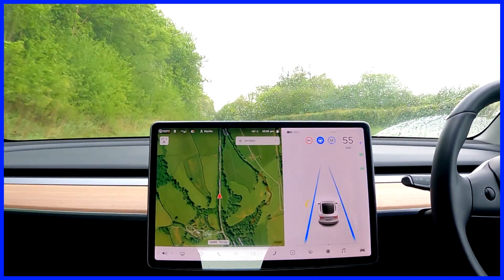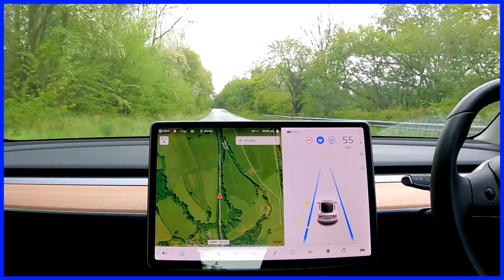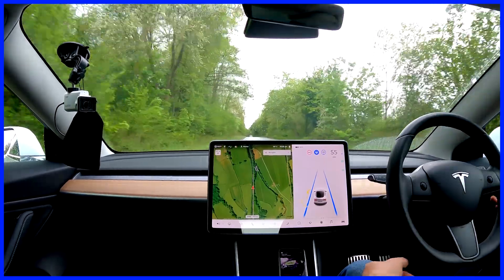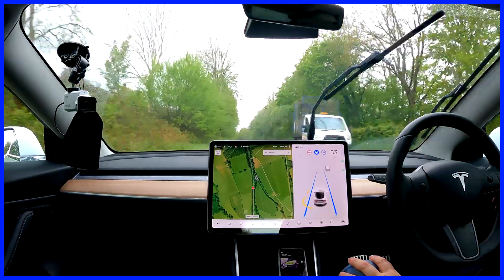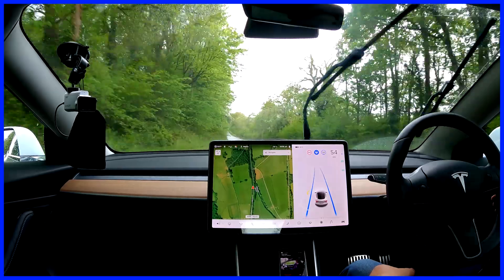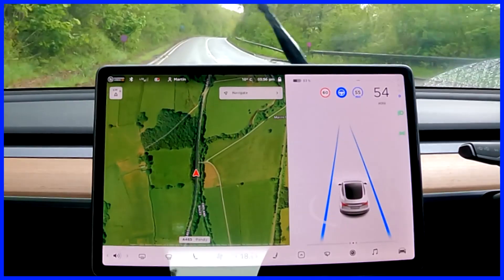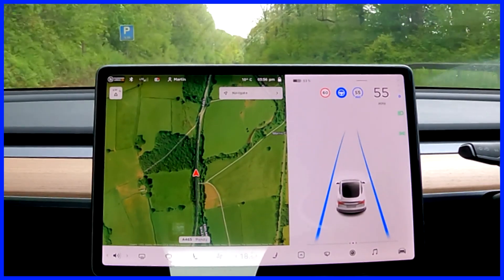For those of you new to autopilot, I'll explain briefly what it is. It's Tesla's autonomous driving system — right now it doesn't offer full autonomous driving, but on roads like this, nice A-roads, as well as motorways and dual carriageways, I use it nearly all the time. It makes for a much more relaxing drive. If you look at the screen you'll see three symbols at the top which are important for autopilot.